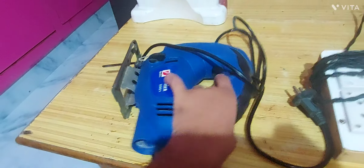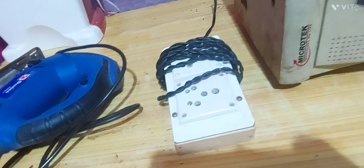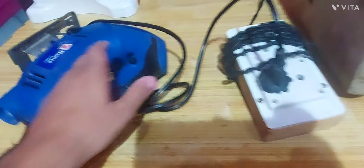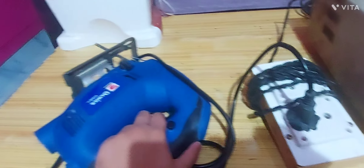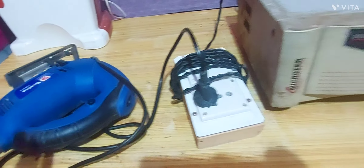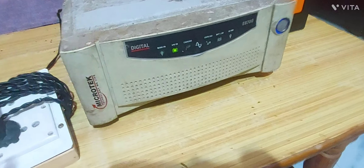Let's check it out — around 610 watts. So we'll check it out. See, I have used the jigsaw, and the jigsaw is running very easily. A 610W jigsaw with a MicroTek 500W inverter is running very easily.